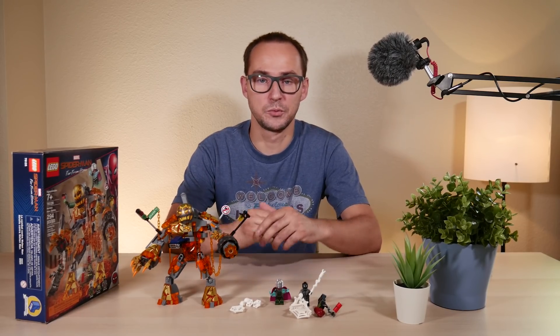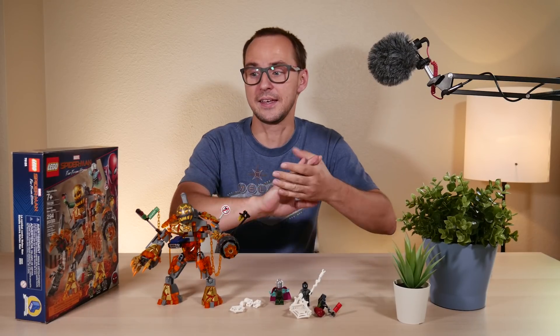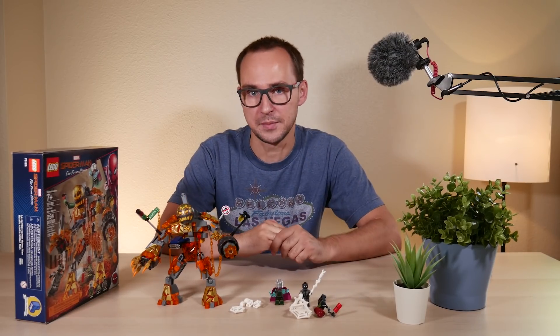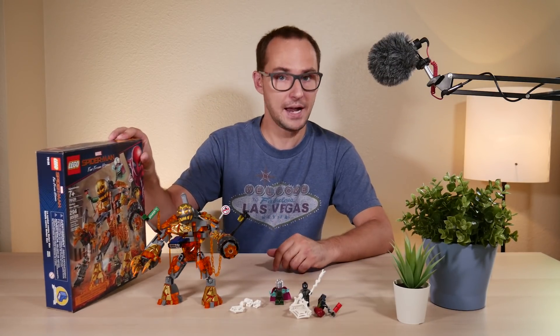Welcome to my channel, my name is Mike and we do all kinds of Lego stuff here — Lego reviews and what not. Today we have the new Spider-Man Far From Home set, that is the 76128 Molten Man Battle.